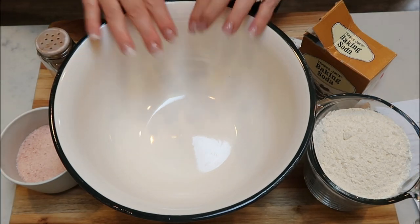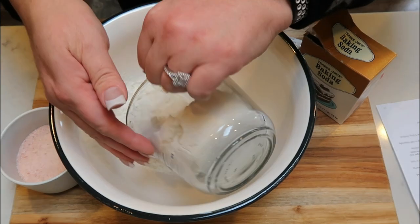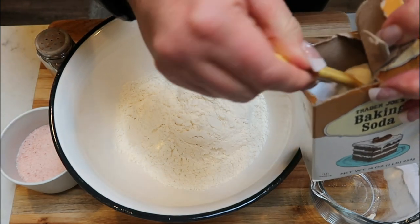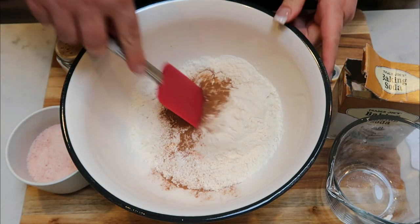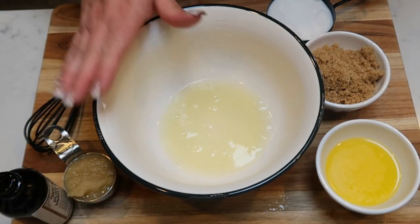To get started on our bars, pull out a rather large bowl. We are going to add two cups of all-purpose flour, one half teaspoon of baking soda, a pinch of salt, and one eighth teaspoon of ground cinnamon. Stir this together until fully combined.